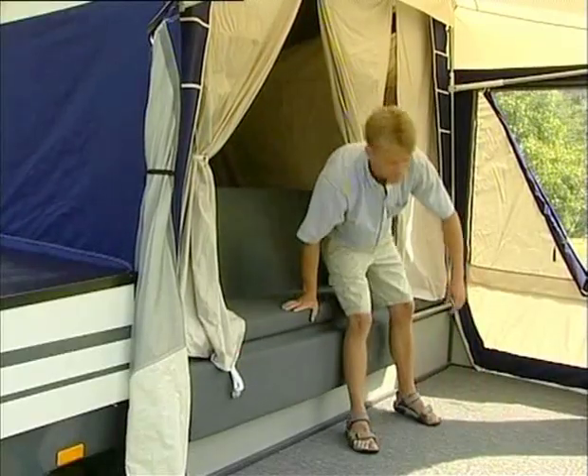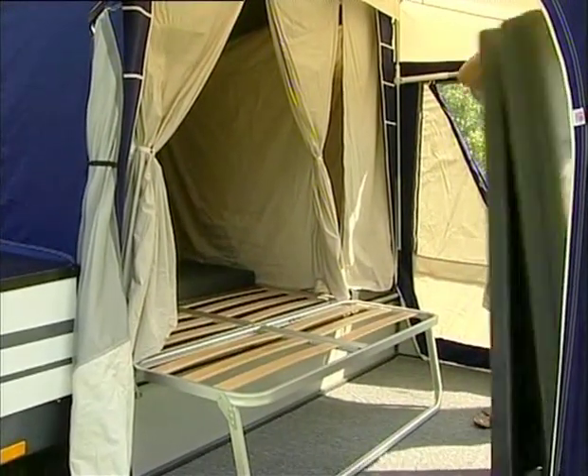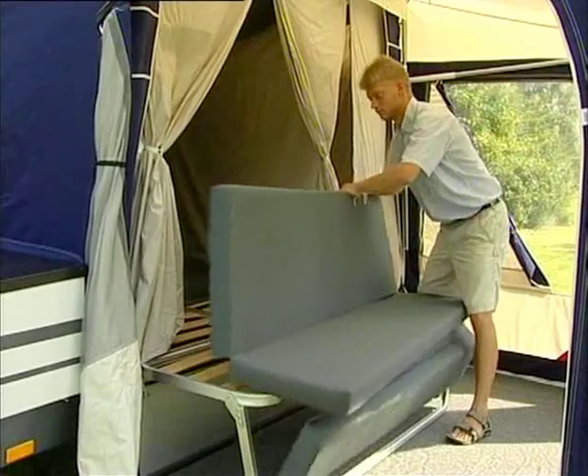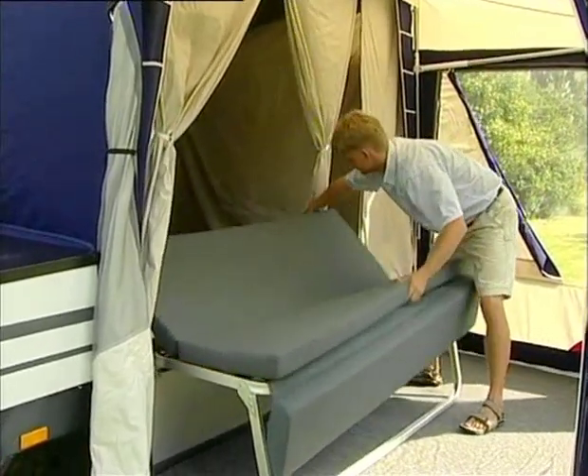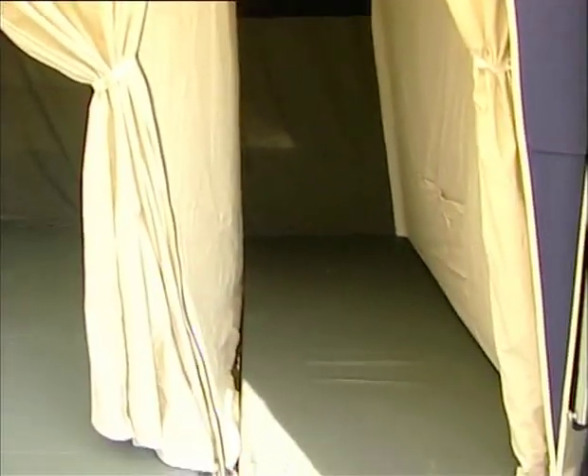The trailer tent has a built-in sofa which easily transforms into a large double bed. The mattresses are equipped with velcro to secure them together. The king size option does not have a built-in sofa.